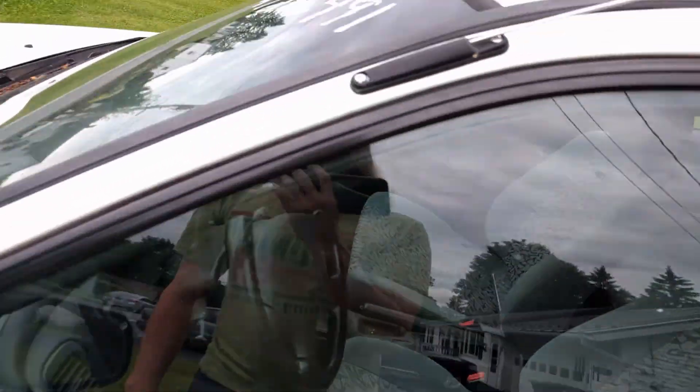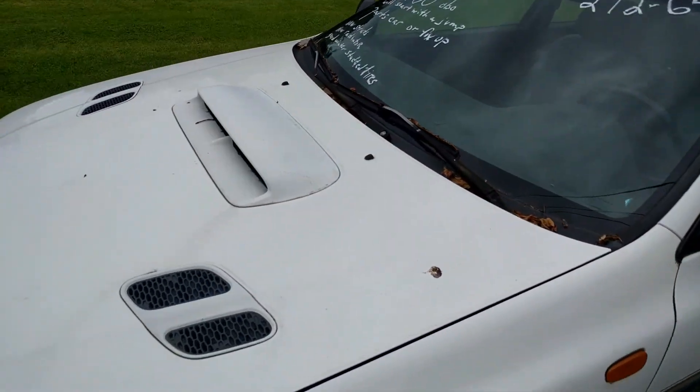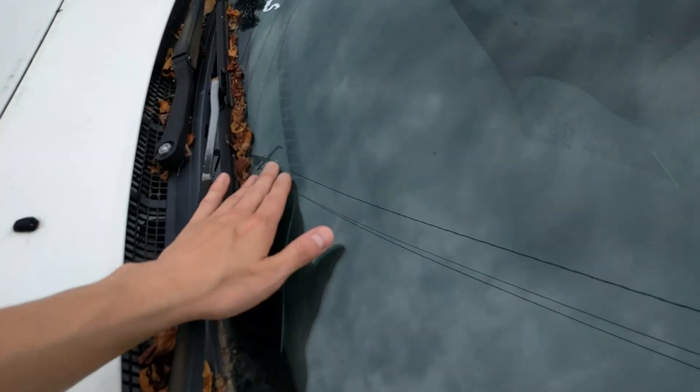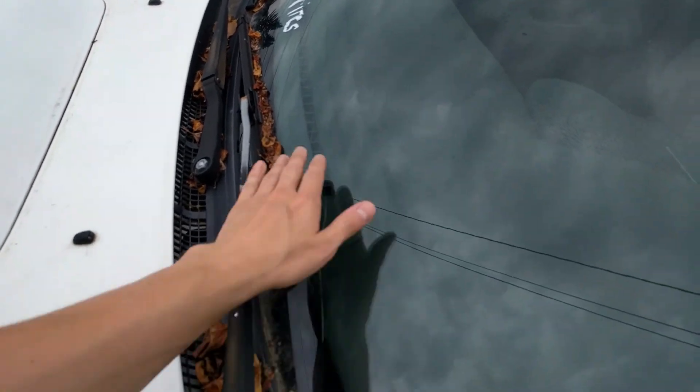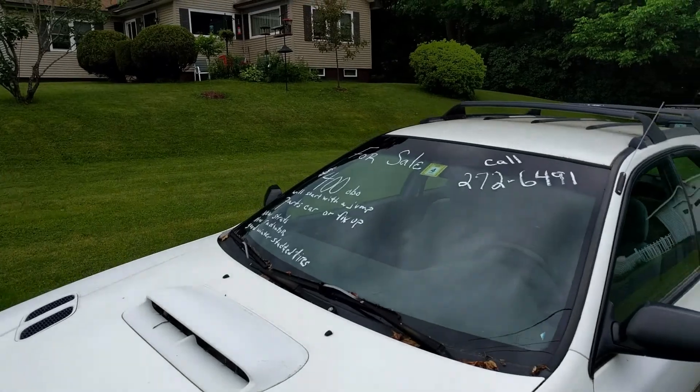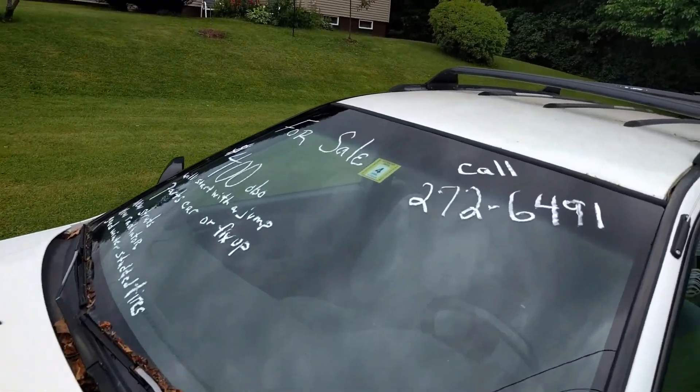The only thing I don't like is it's an automatic, but it's not my car. It does have a cracked windshield — that's a pain. I didn't see that at night, but not the worst thing. And it just went out of inspection, which is a bummer.